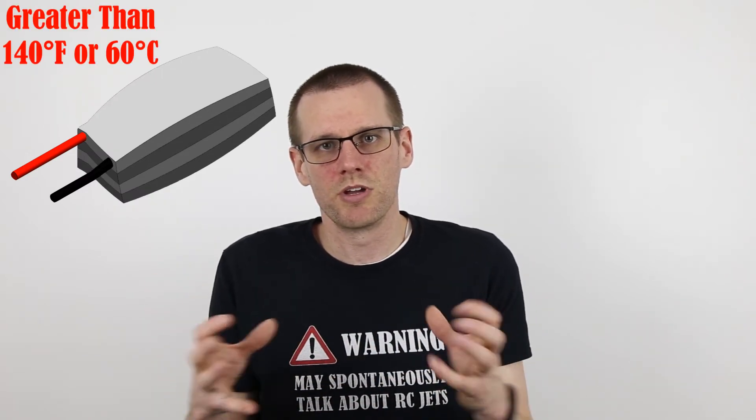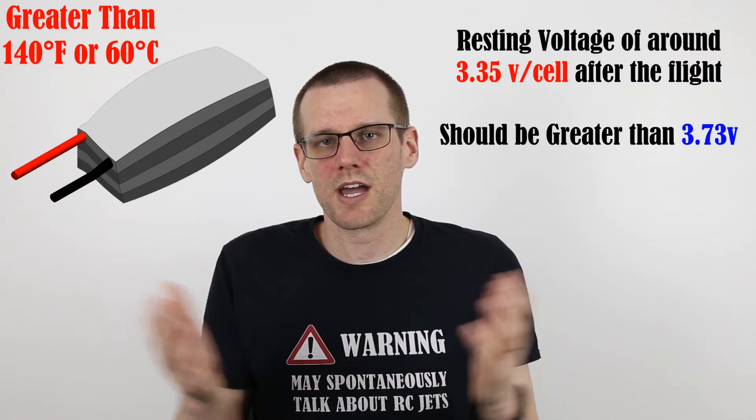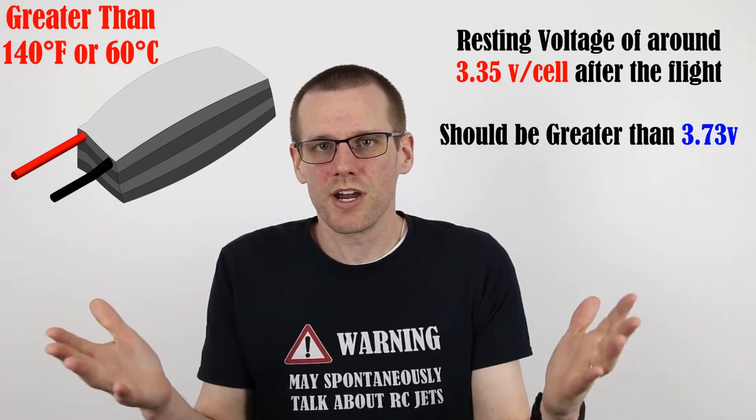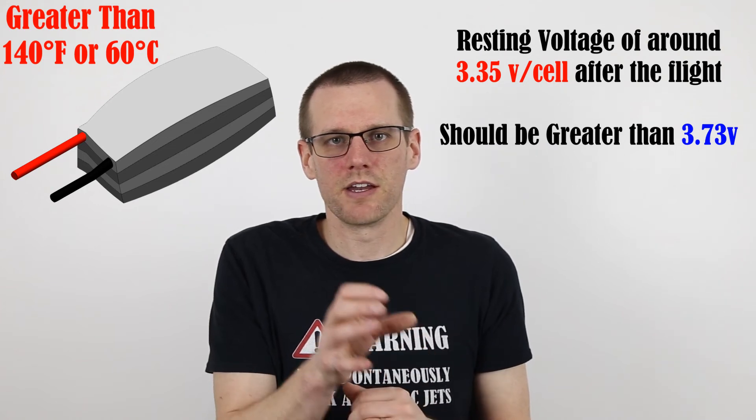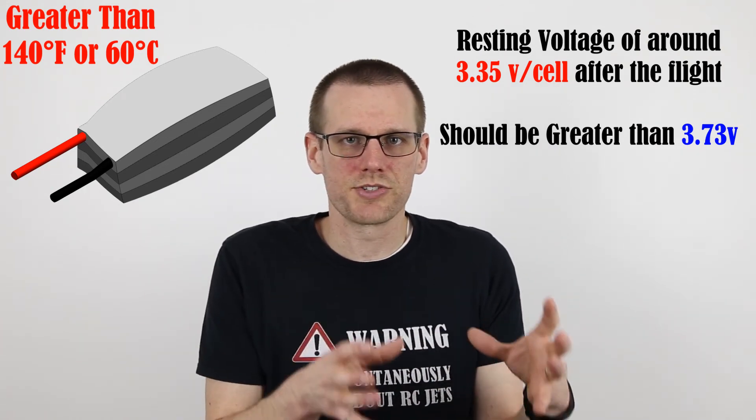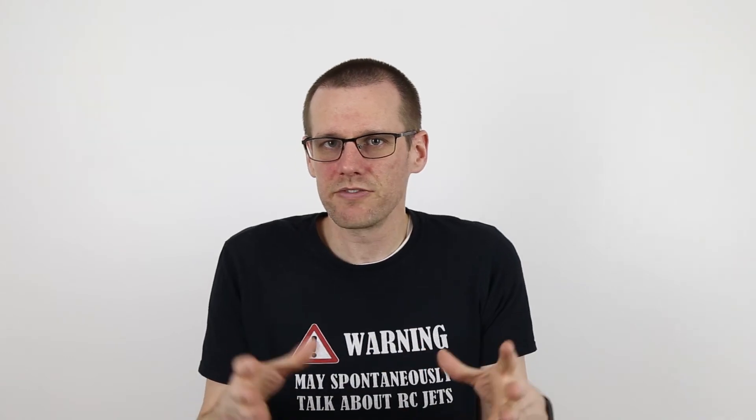That didn't happen. What ended up happening is it got really hot, puffed up like a balloon, and ran out of gas essentially because the entire capacity was depleted. Not only did the battery pack fail and is no longer usable, but now the plane is also no longer usable. That's a tough loss for a mistake in selecting the actual power system for the airplane — another example of how it's possible to destroy a power system component by underpowering your radio-controlled vehicle. In this case, it was the battery pack that was underpowered for the task it had to do.